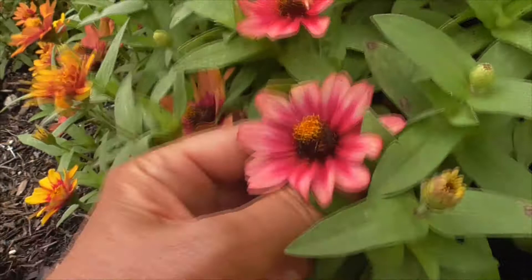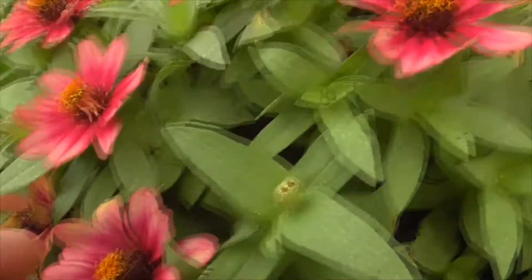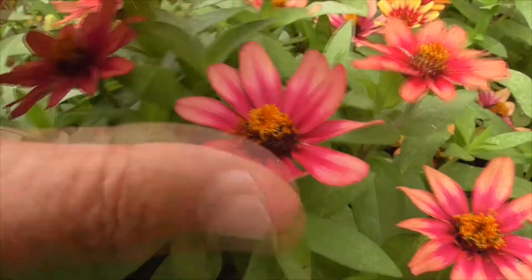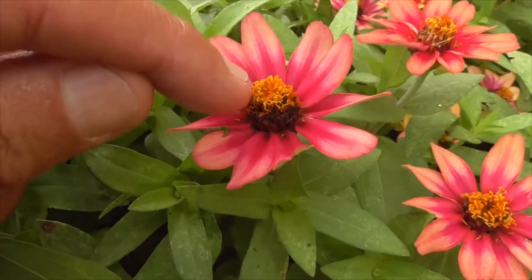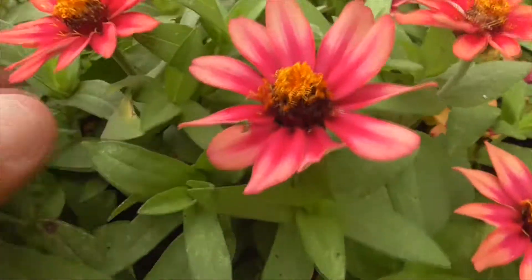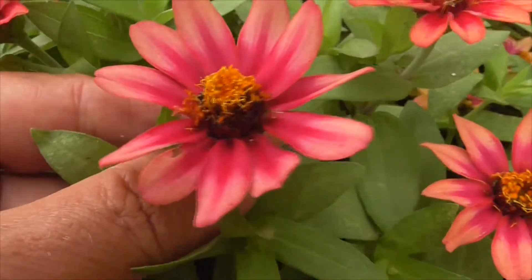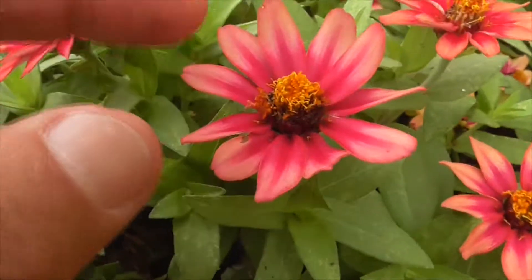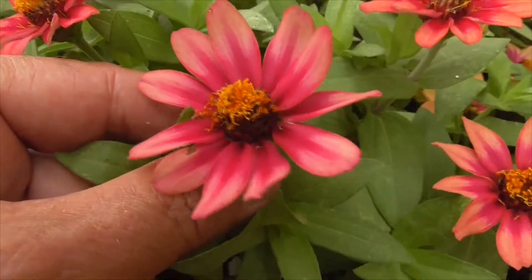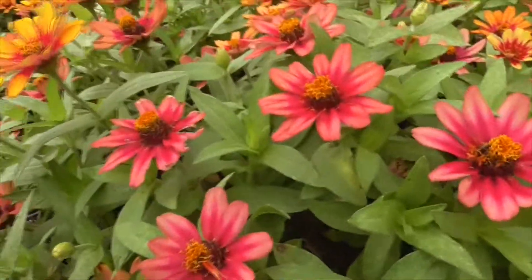So this is an Asteraceae, related to daisies and sunflowers. What you see is lots of little flowers within one bigger flower. The little flowers are here with the stamen, the anther, the ovaries, all the pollen, all the parts. And outside are the ray florets, or ray flowers, and it makes this very pretty little flower for attracting insects.